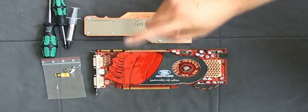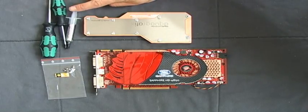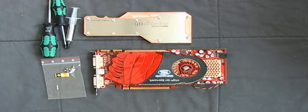You need the graphic card cooler, the card itself, the screws supplied with the cooler, thermal paste, and screwdrivers.